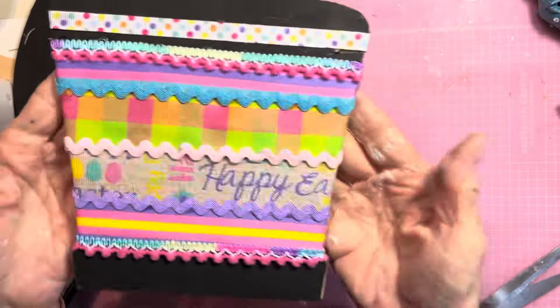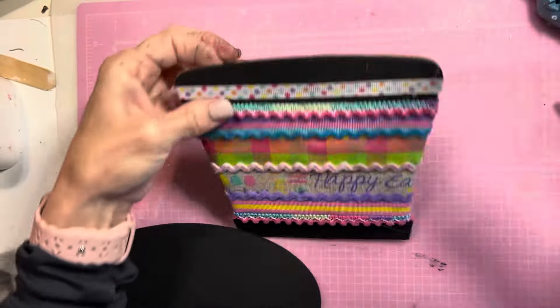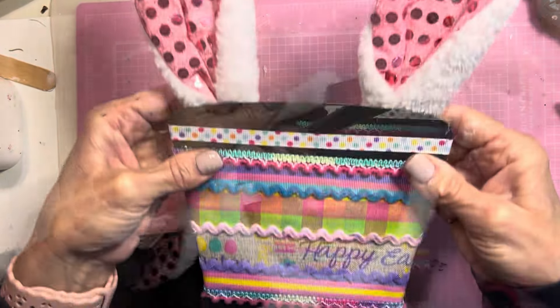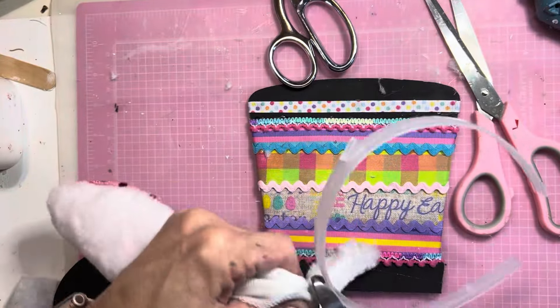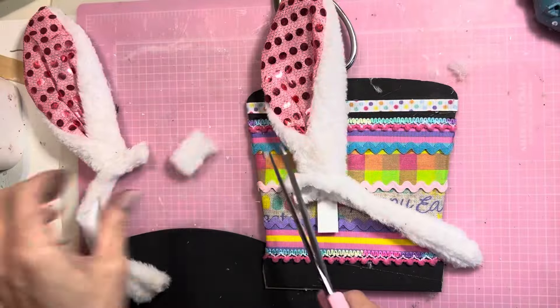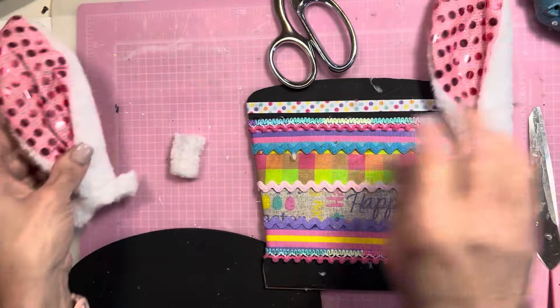Now our Easter bunny hat needs some Easter bunny ears, so I'm using this headband from Dollar Tree. I'm going to be removing the headband part and using just the ears. Now I'm going to cut off the ears and secure those to the back of the hat using hot glue.